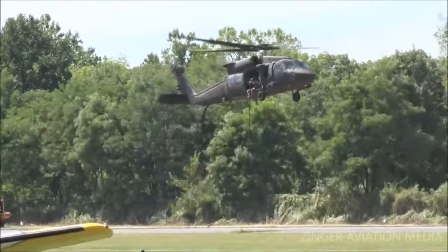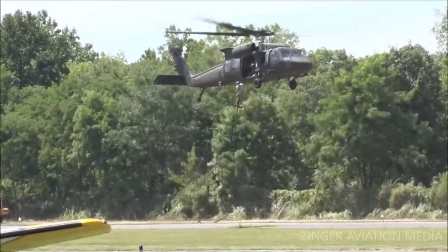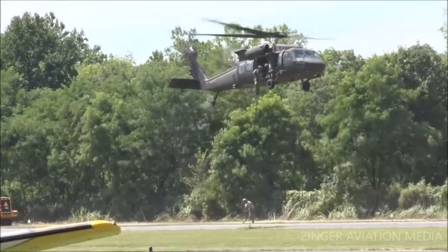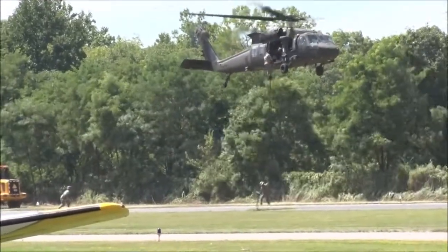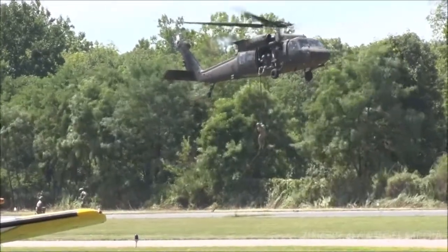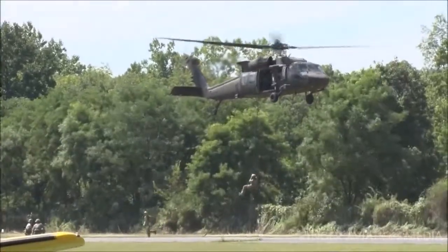Meanwhile, the other helicopter is keeping them covered just in case the bad guys decide they want to make a move of any kind. Here we go — here's rappelling. That's one. Here comes number two. Here's number three. They're going to get down off the helicopter and assume a combat position and survey the situation.